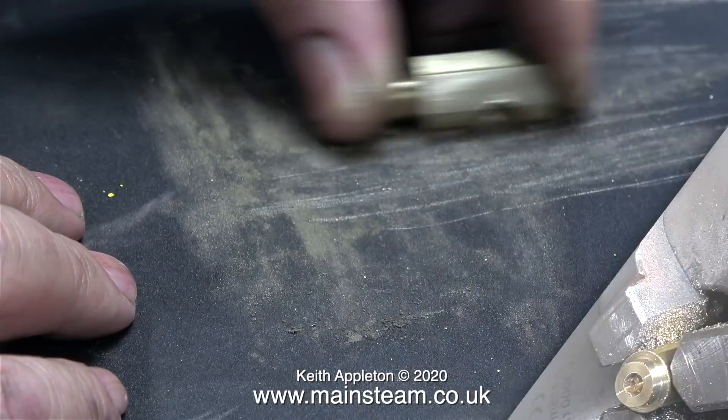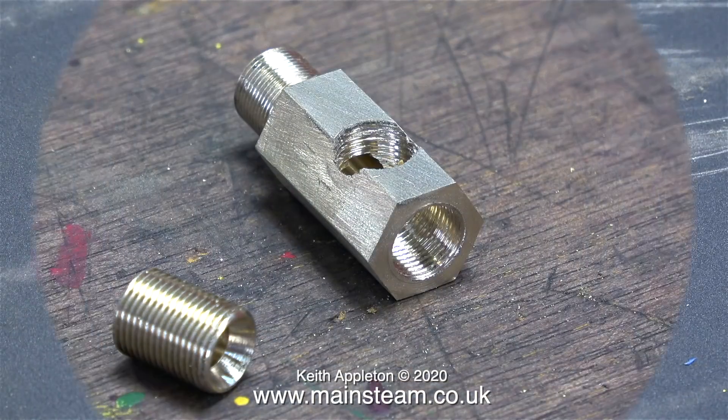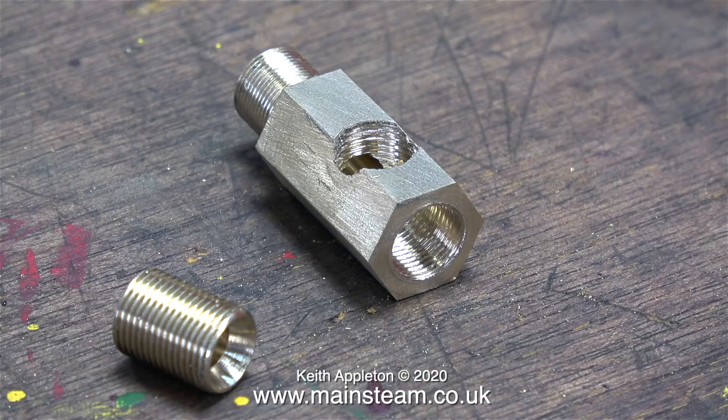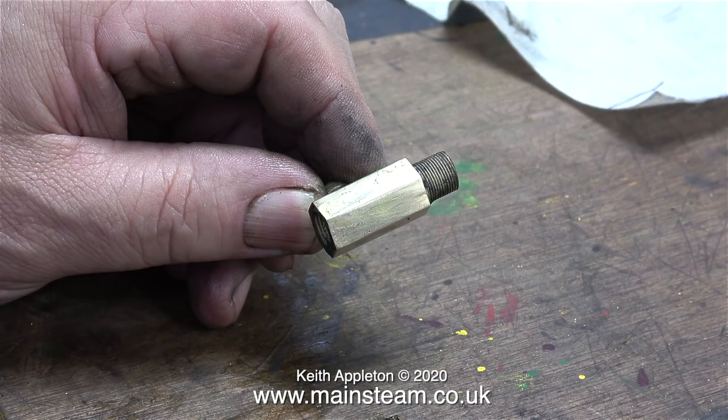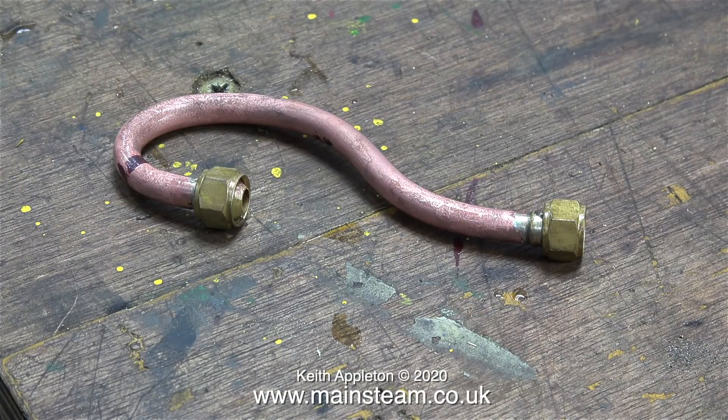Now it's time to clean up the parts using some 400 grit wet-and-dry sandpaper. I drilled a cross hole in the hexagon part and threaded it 3/8 by 32 threads per inch. I want to make sure that this right-angle fitting is very secure. After silver soldering and cleanup it's a really good connection — threaded and silver soldered, definitely a belt-and-braces operation. I also silver soldered a pipe specially bent to allow connection to the siren and to the right-angle connection on the adapter.